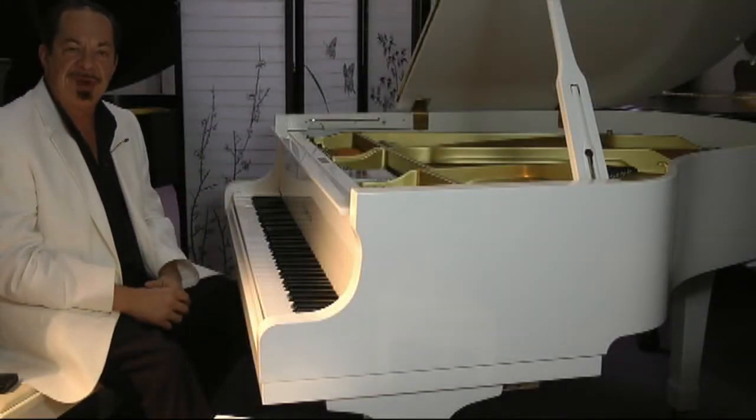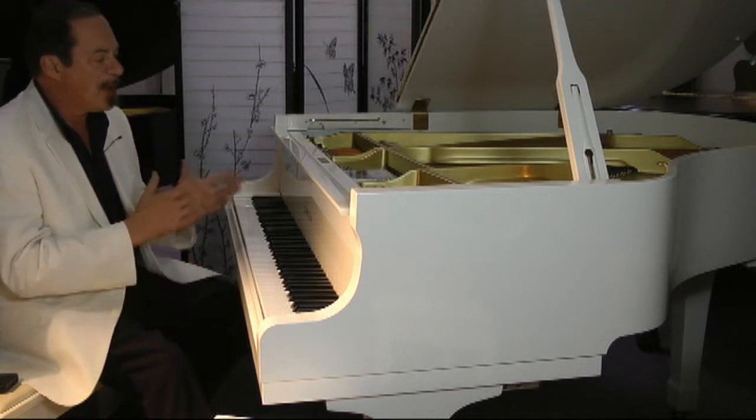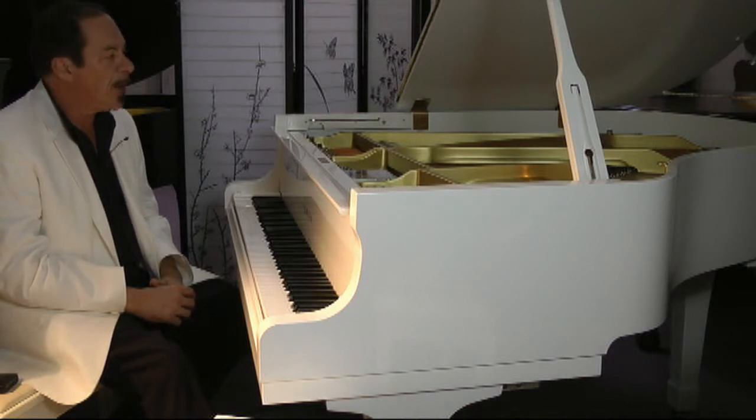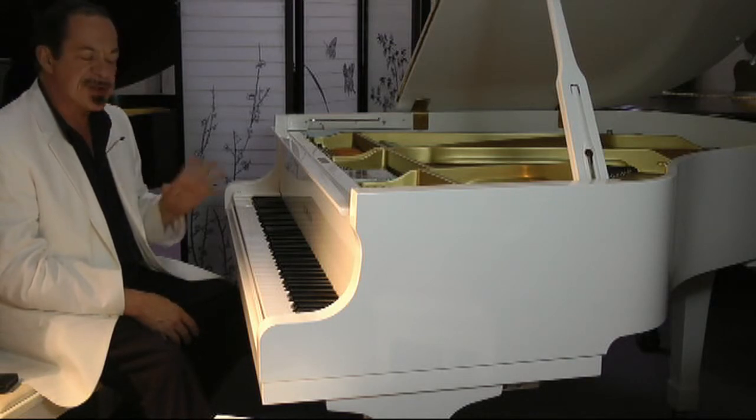Hi, I'm Sonny with another Sonny's Piano Video Tour for you today. Today we are featuring this white gloss Yamaha G1 Baby Grand Piano. This is a 5 foot 3 inch Baby Grand Piano and it really sings.